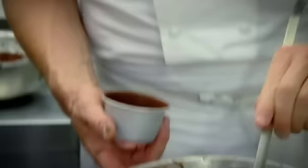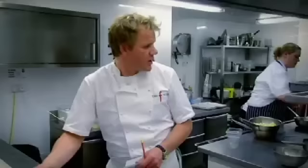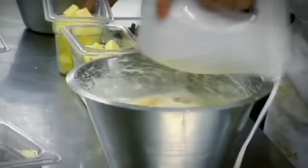Try and get that in one pour. Right, let's go, ladies.